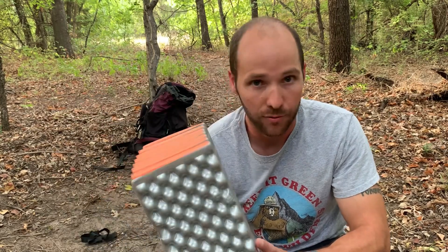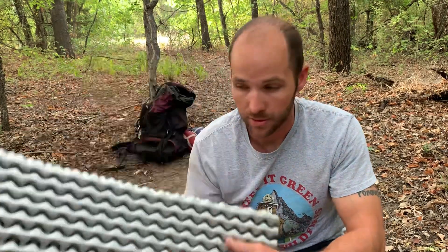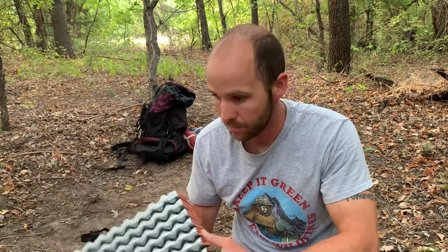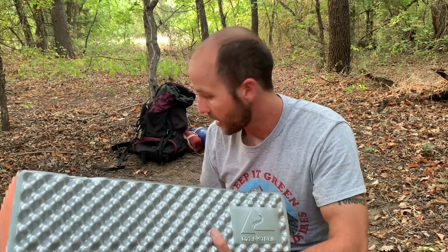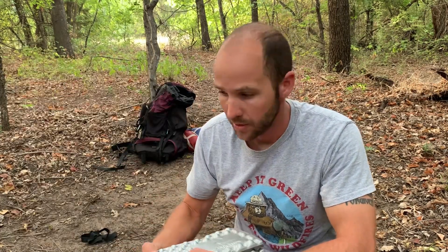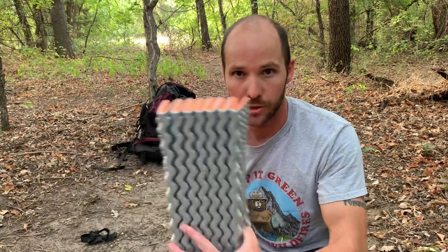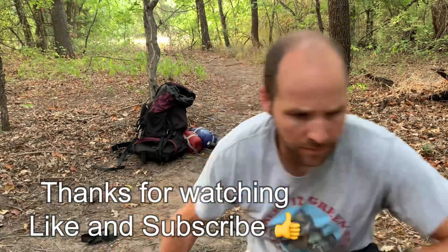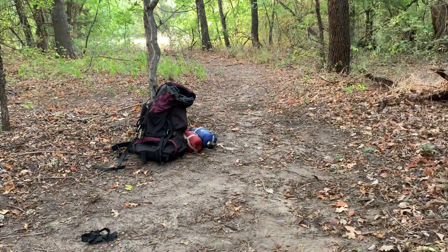It was cheap and readily available at Walmart. If you are taller than five foot eight — which is me — you might want to get something a little longer, because this fit me fine but you'd probably want something bigger. I wouldn't put it inside your backpack; hang it on top or underneath, because it is quite large. Overall, thumbs up, I like it.